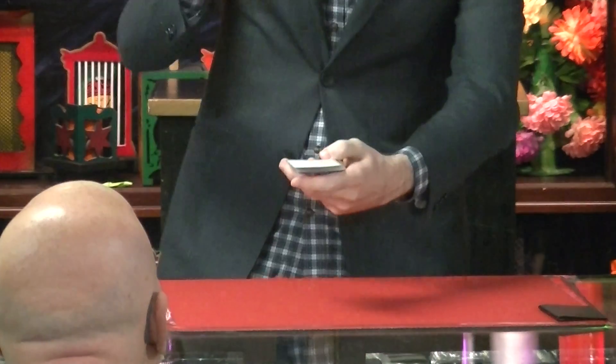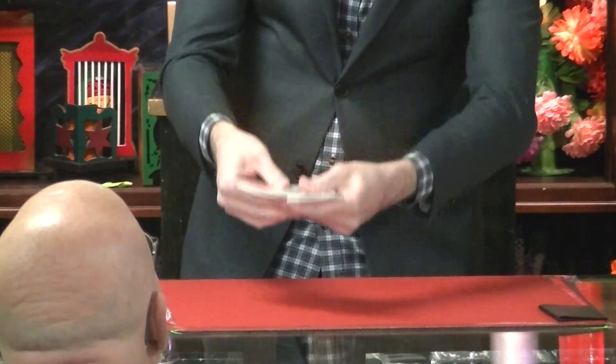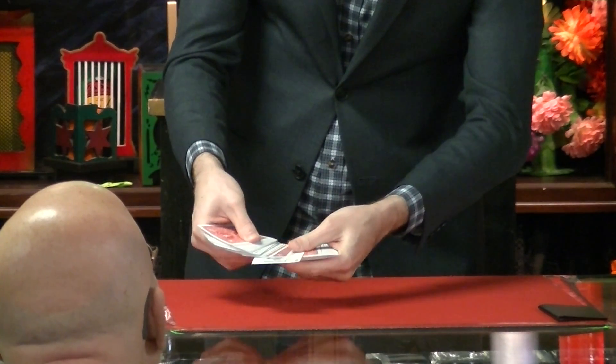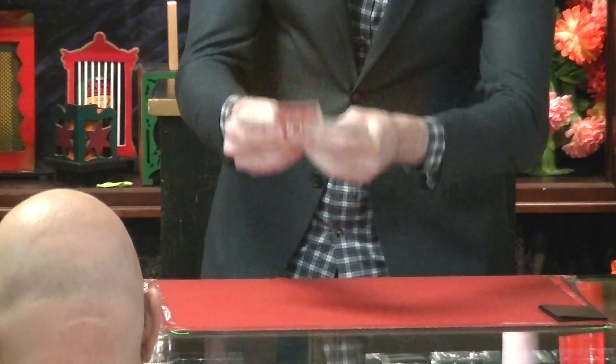We're going to spread through — you're going to see. We're going to spread them towards you. And as I spread through here, you'll actually see that right below the joker that you inserted, there's going to be a card, and I want you to remember it. Remember the card underneath it? You got it?